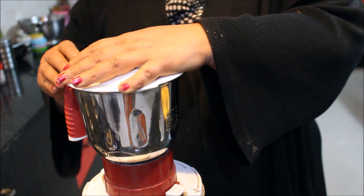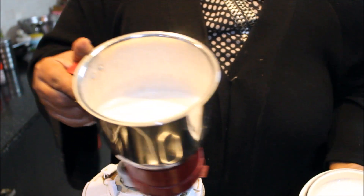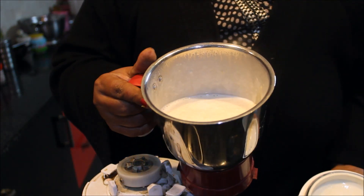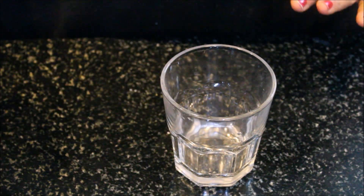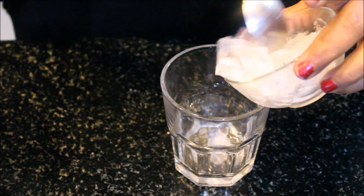Now we will check it. This shake is ready to serve. Now we will serve it.